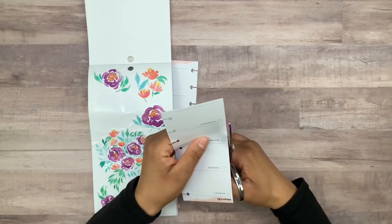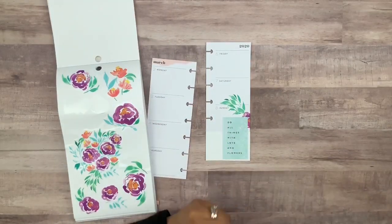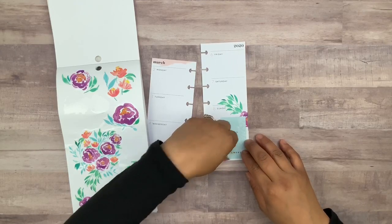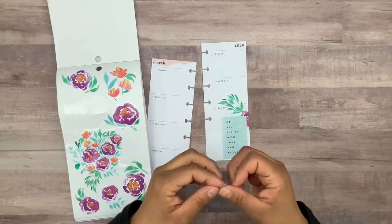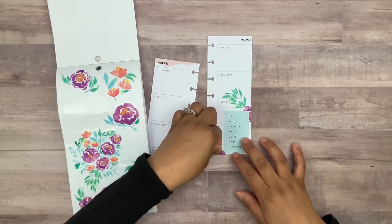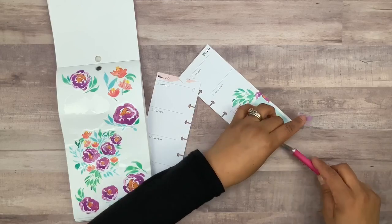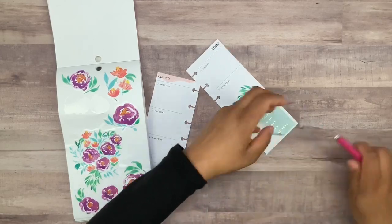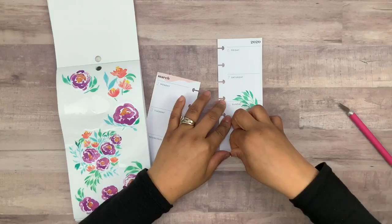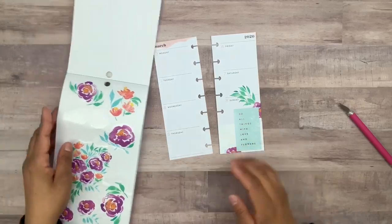Let me go ahead and trim this a little bit. There we go. Could we maybe place this somewhere down here? I think that would look cute. Let me lift this corner up just a little bit so we can tuck it behind there. Maybe right about here — okay, I think that looks good.